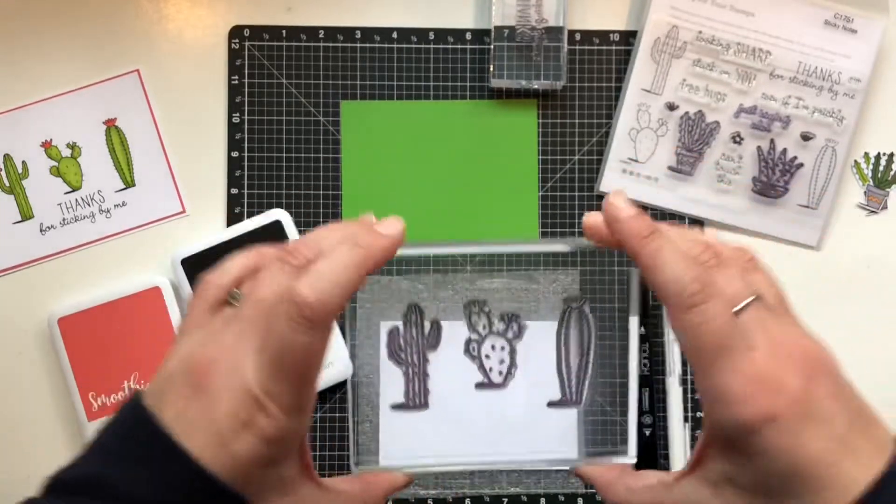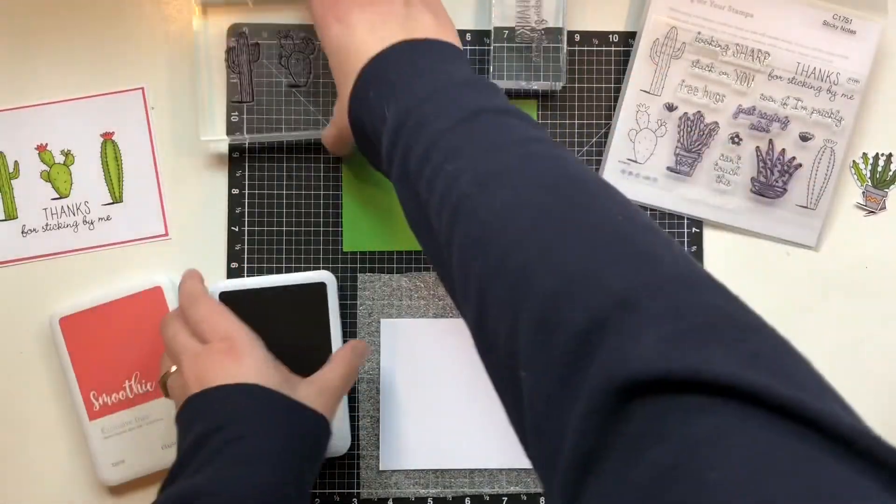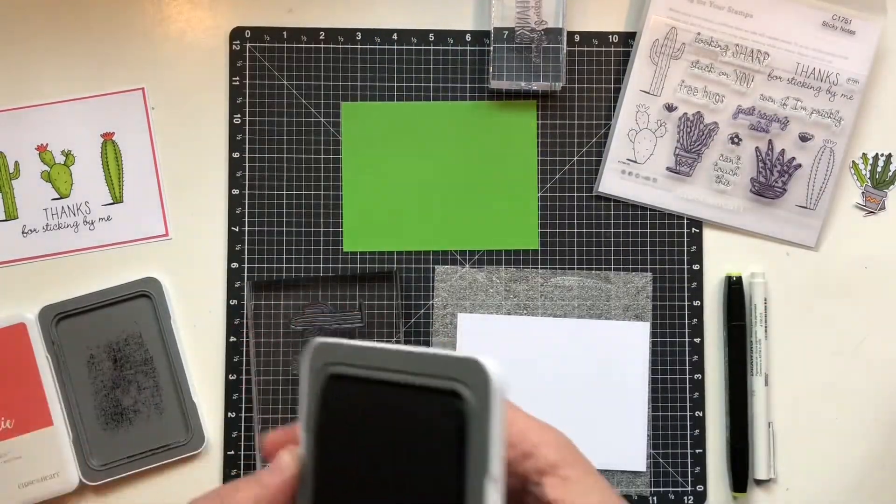I am using the three cactuses — or is it cacti? I laid them out on my card exactly where I want them, and then I picked them up with that giant block.